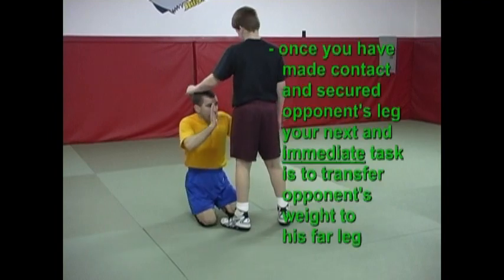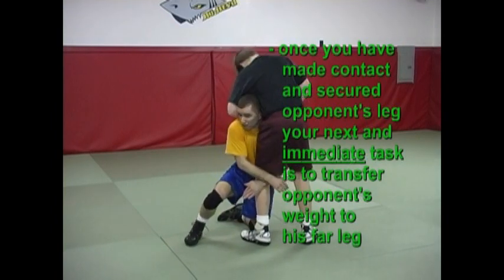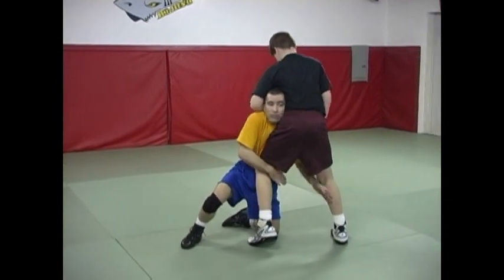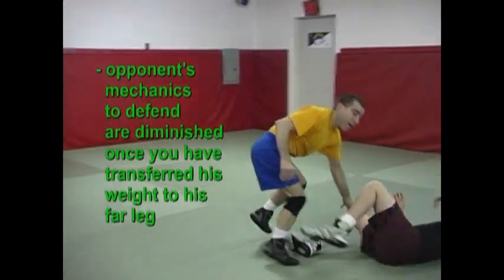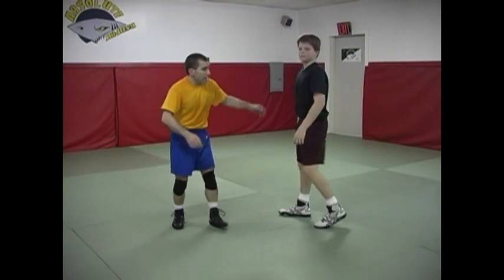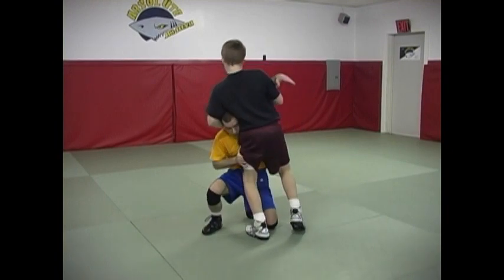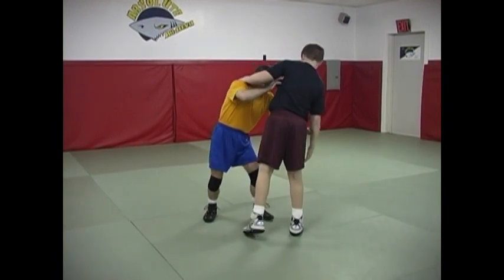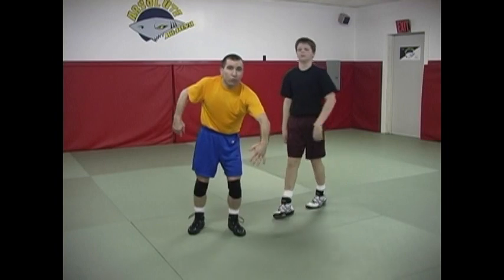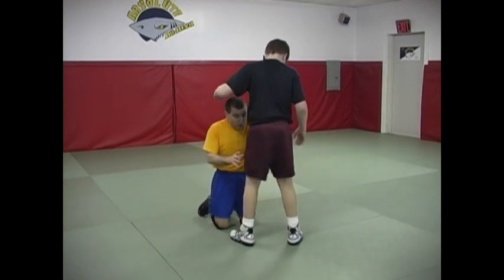Step number one: I have to transfer the weight to this far leg. Notice if I've transferred the weight to this far leg, and the weight's over here — if he grabs under here, that doesn't matter. If the weight is on that far leg, he has much more power hooking me with his arm when his weight is here than if his weight is on this leg. If he's got it here, he's going to still go over, especially if I've got my arm closer towards the back of his leg or around his knees. So it's critical to get the weight over here.